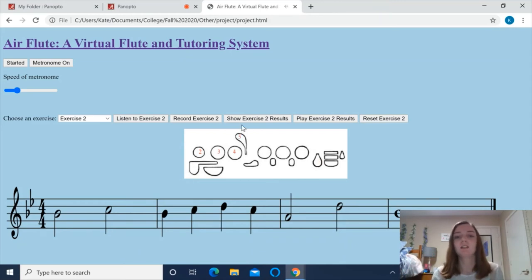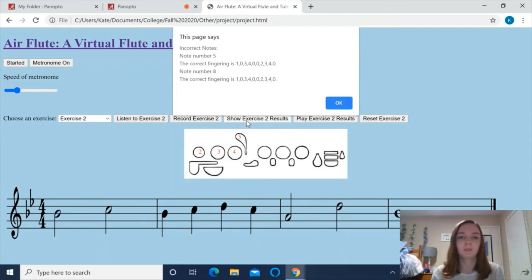So now that I'm done, I can click here to see my results. As you can see, I missed notes number 5 and 8 so that you can see what the incorrect fingerings would show up.